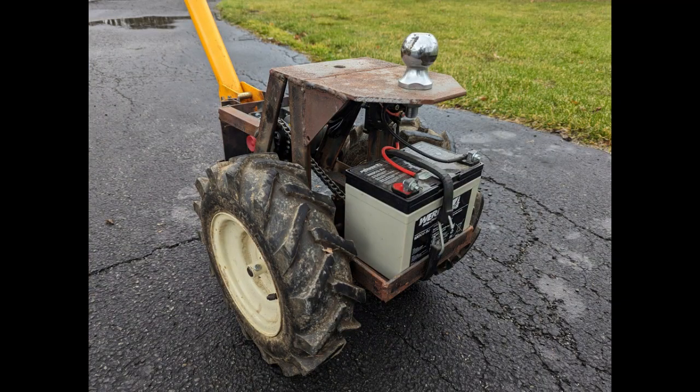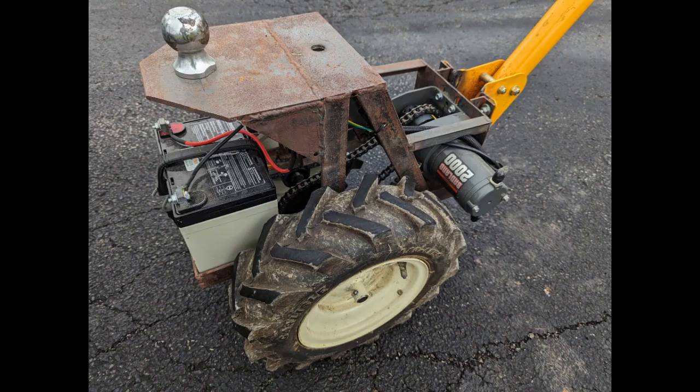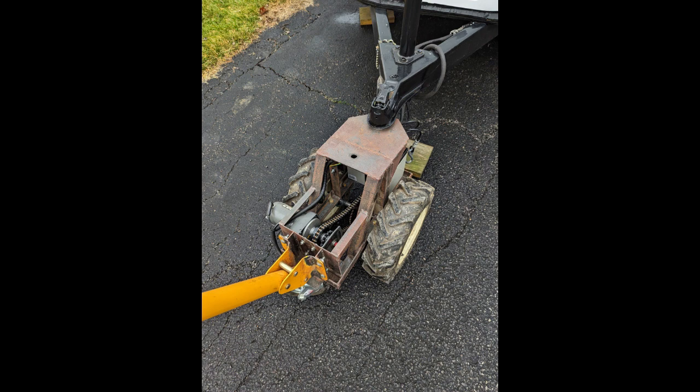Bear with me while you stare at some still photos of the finished product. I didn't do a great job of recording every step along the way, so just as an intro: this is the build process for a little trailer dolly I made largely from recycled rototiller parts and the smallest 2,000-pound ATV winch you can buy from Harbor Freight. I'll try to jump in with explanation in areas where I skipped over and don't have good video.